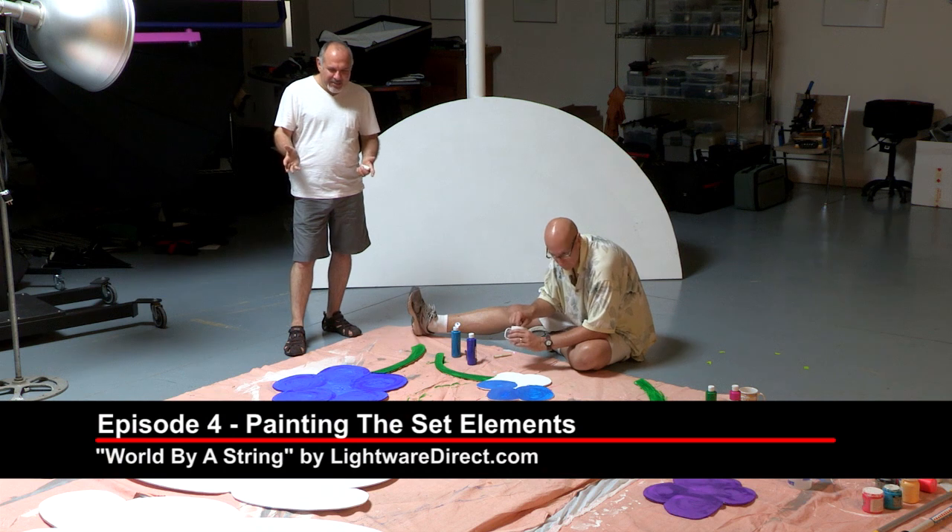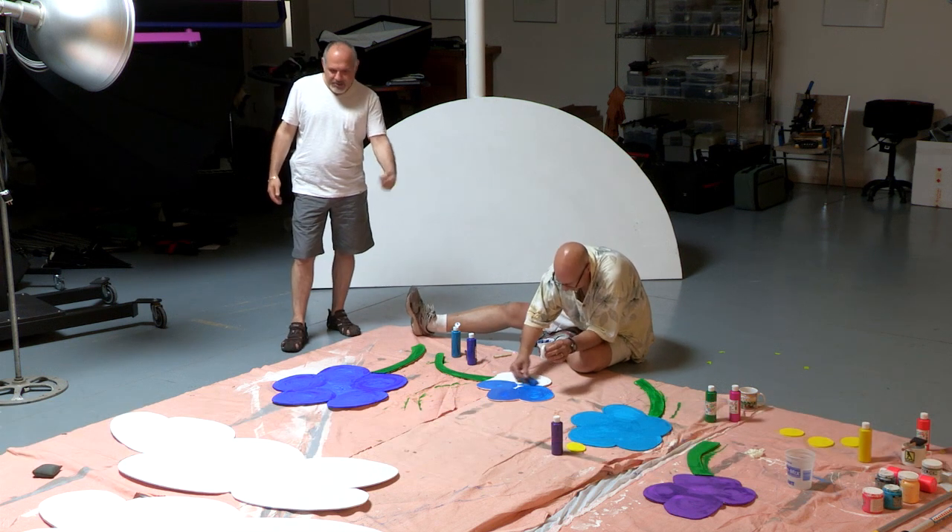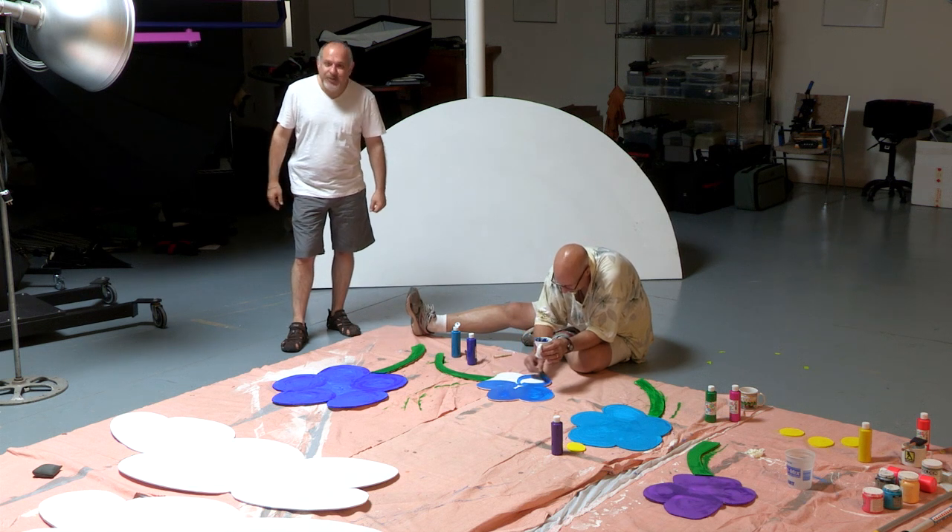We're back in the studio. We got all of our elements laid out. We have our rainbow here, Paul's finishing up the flowers, our clouds, our mountain range, so we're going to finish painting up.